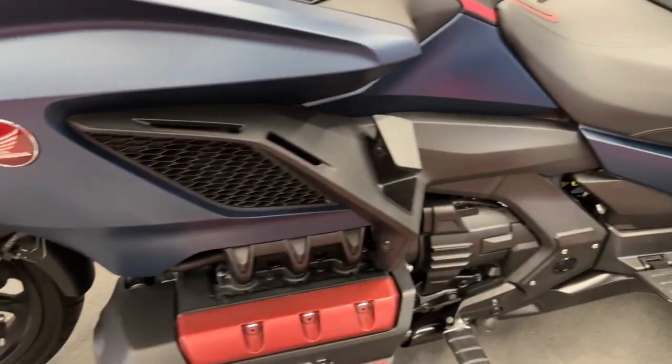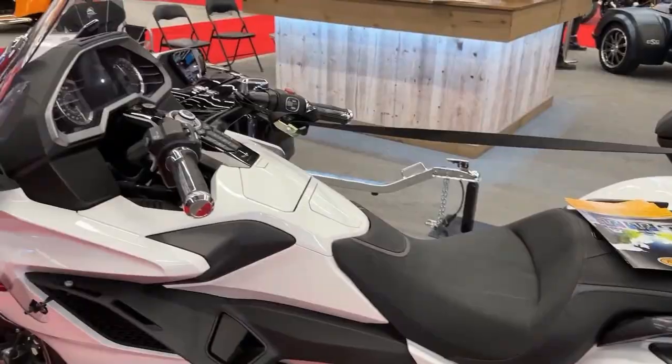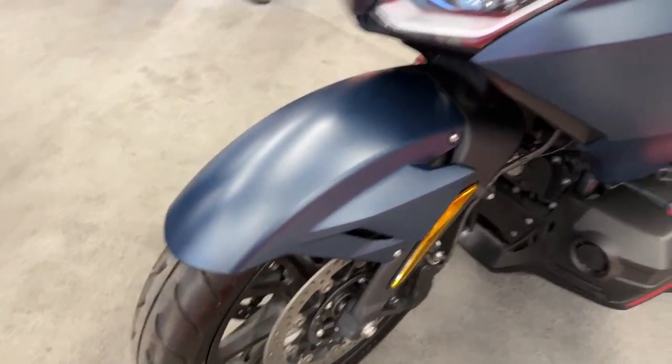The conversion kit does not compromise the Gold Wing's performance. It retains the powerful engine, smooth transmission, and responsive handling characteristics that riders expect from this model.